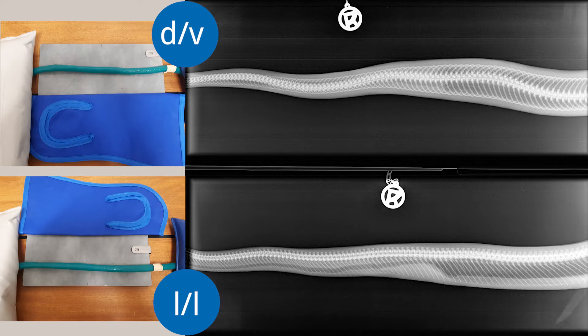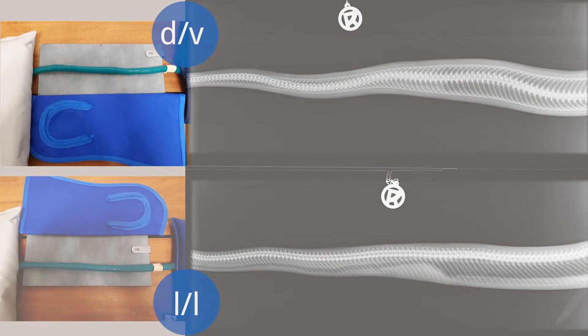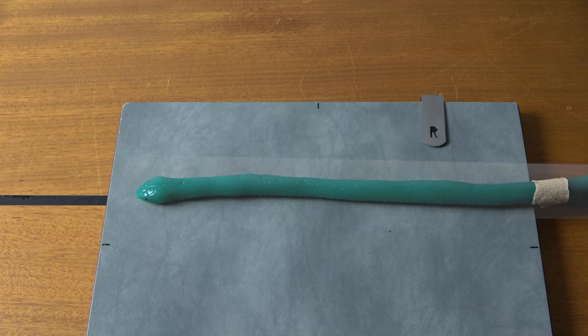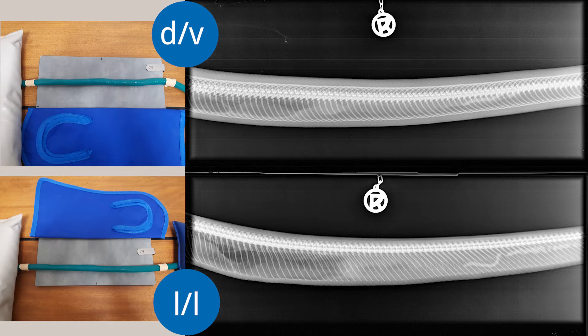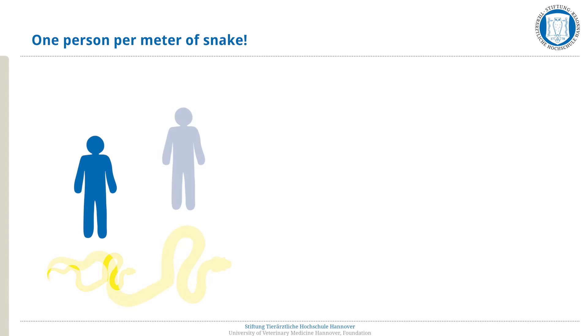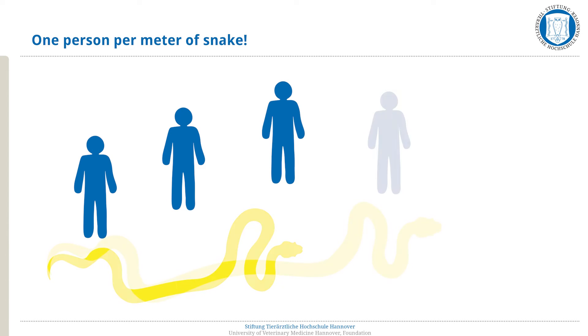The first body segment can be x-rayed with or without the head. If the head is not to be x-rayed, it is fixated manually outside the x-ray area. If the snake's head needs to be x-rayed, plastic tubes made of acrylic can be used. Alternatively, the animal is placed under anesthesia. The same procedure is followed for all further body segments. The dorsal-ventral and lateral-lateral projections are taken one below the other on a plate, with the snake being manually fixated outside the x-ray area. For larger snakes, additional people are required for fixation.